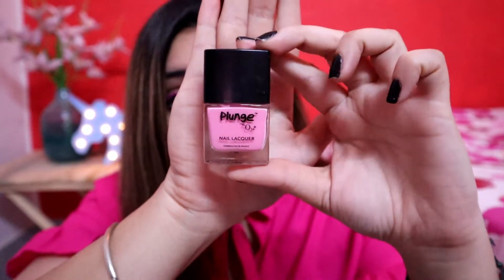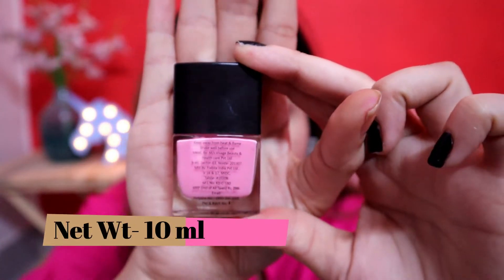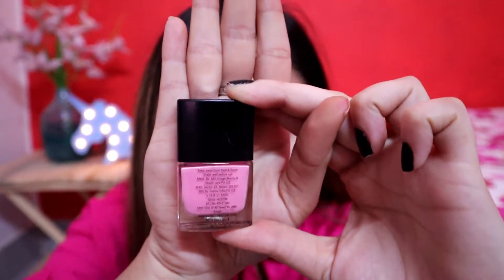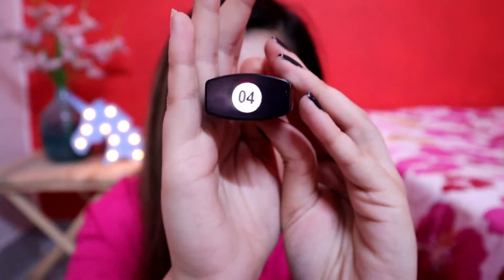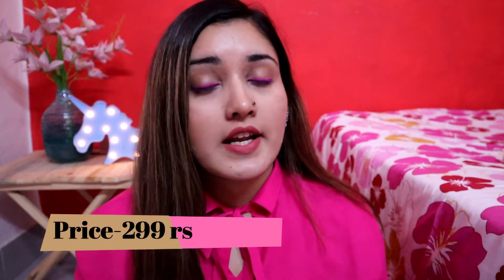Let's talk about the specifications. First, the outer packaging — these nail paints come in a very good and different shape. You can see how it is quite different; it is a rectangular shape with a very flat finish. It is very lightweight. You get a glass bottle. It is written 'Plunge O3 Plus Nail Lacquers.' It is formulated in France. The quantity is 10 ml. Behind it, there are major specifications, expiry date, and manufacturing date. On the top you get the shade code number, and on the side the shade name is written. You get a total of 17 shades in the nail lacquers, and the price is 299 rupees.